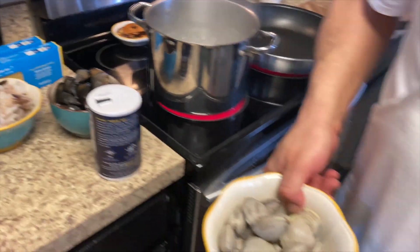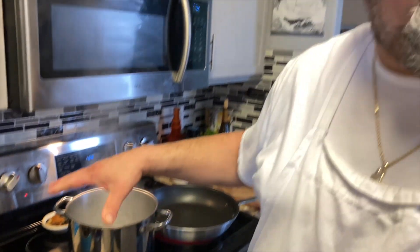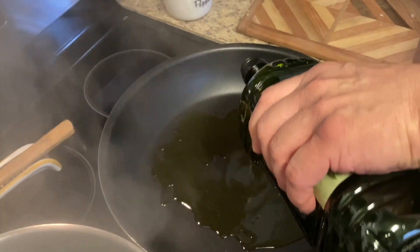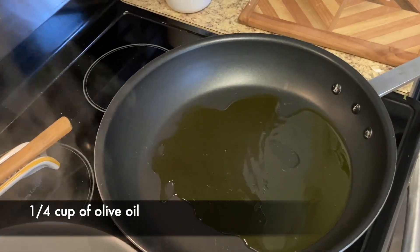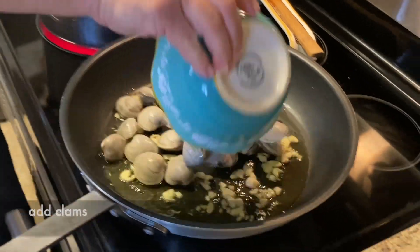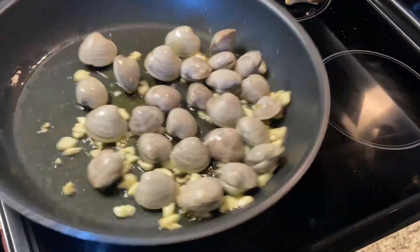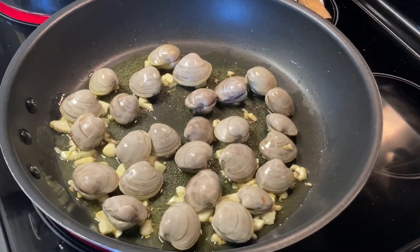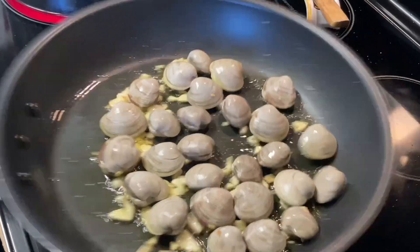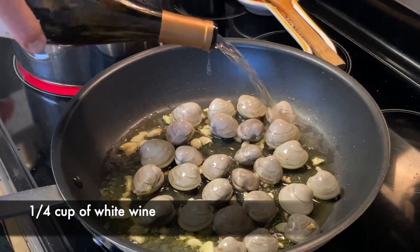To sauté the fish, we're gonna do the little neck clams first because they take the longest to open. You want to time everything because you don't want to put everything in at the same time — the shrimp will overcook and so will the lobster. The mussels open up real fast but these little necks take a long time. We're gonna sauté them in garlic, olive oil, and white wine. Let that fry up, put our clams in, and add a little white wine.